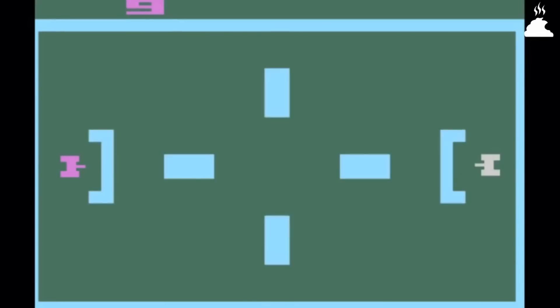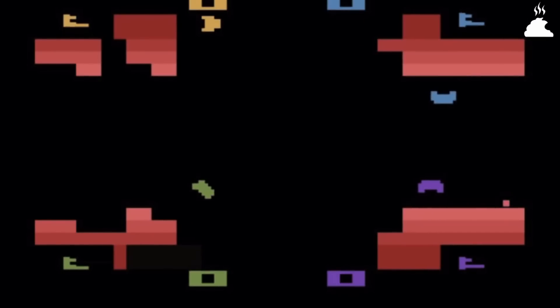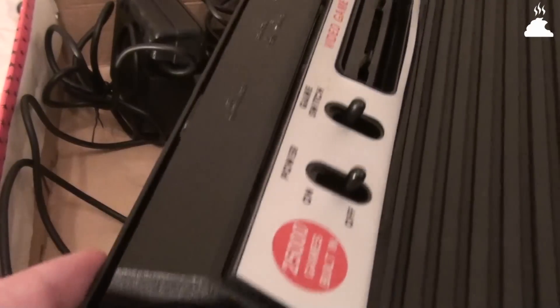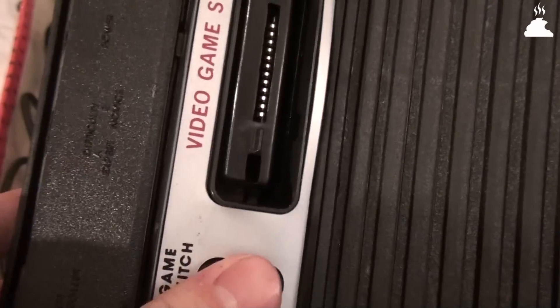Этот китайский клон Atari отличался одним из лучших качеств сборки. Большинство подобных клонов не выдерживали и двух лет работы, а джойстики сдавались уже после первого месяца игры. Но у Rambo TV Game было удивительное качество производства — почти полноценный клон классической Atari 2600, за исключением джойстиков. И эта приставка до сих пор работает, хотя один из джойстиков немного барахлит.